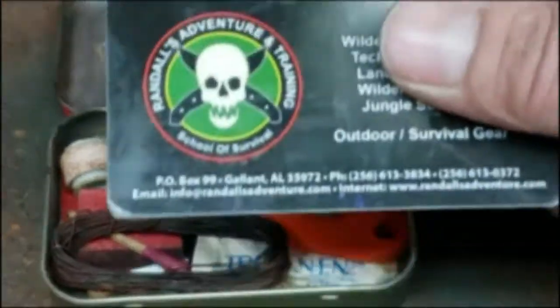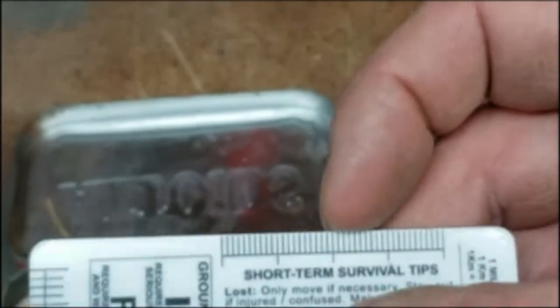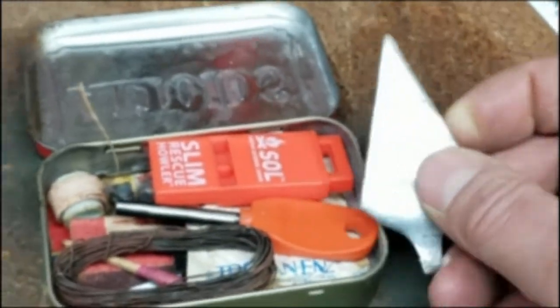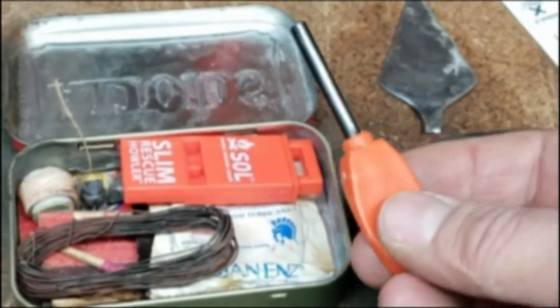The kit has right on the front one of these cards from SE Knives from Randall's Adventure - a super awesome little card that gives you some signaling and survival tips. It also has a little measuring tool you can use to create a UTM scale for map reading, so if you need to find your exact longitude and latitude or UTM coordinates you can do that right there.